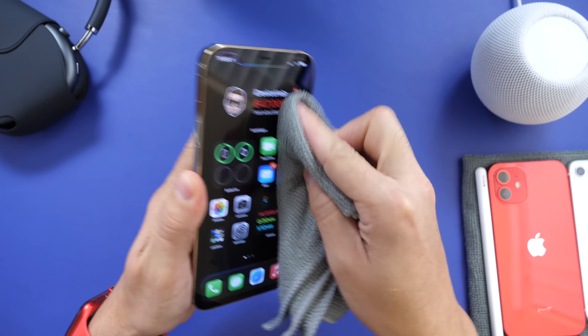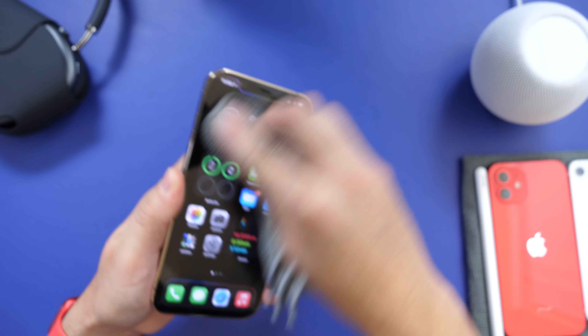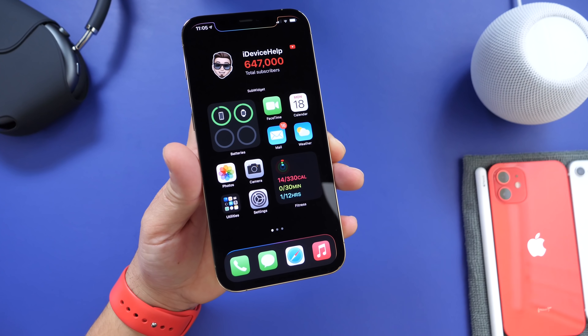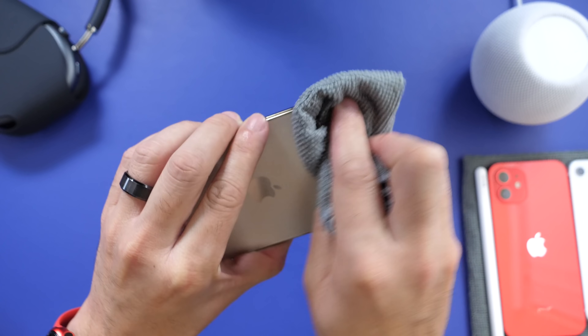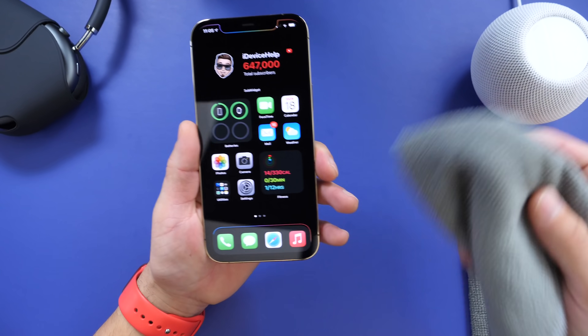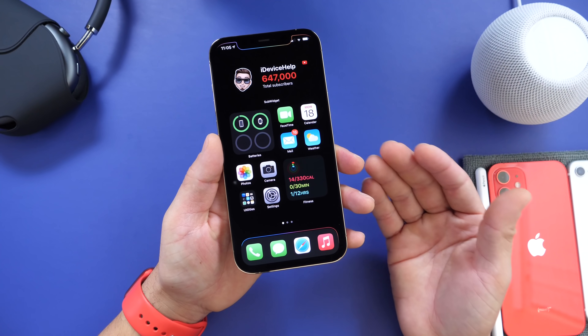It is recommended to simply use a dry microfiber towel to clean the display, the camera, and the entire frame of the iPhone — nothing more. You can use a slight spray of water on the towel to dampen it slightly if you want, but other than that you don't necessarily need anything else to clean your iPhone.